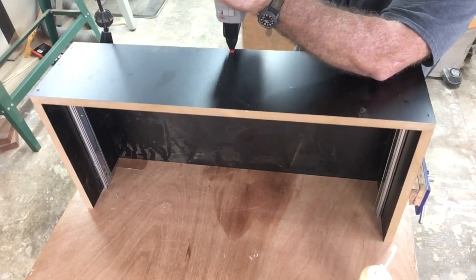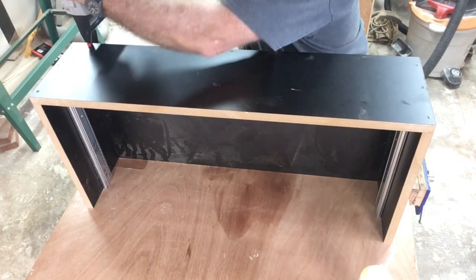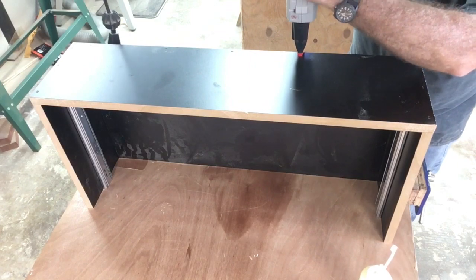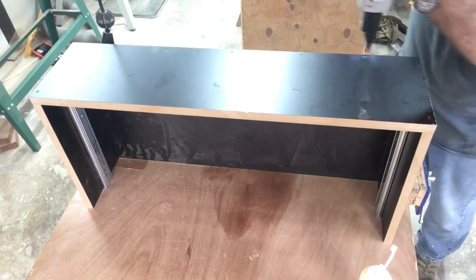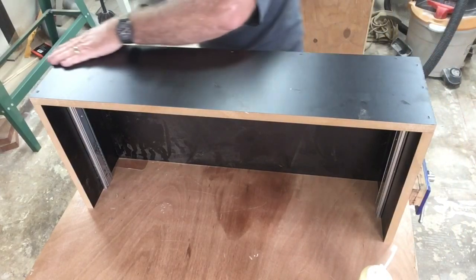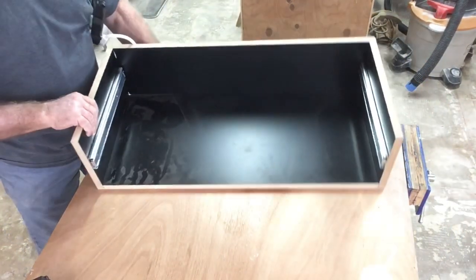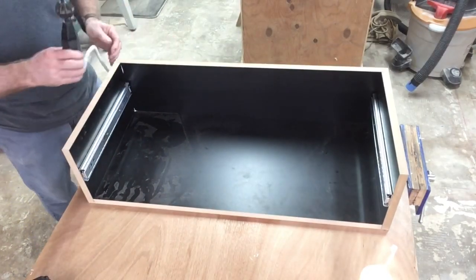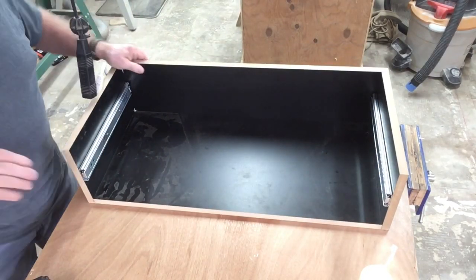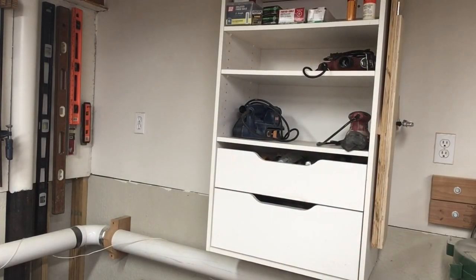The other thing I'm not worried about — since this is a shop cabinet — is the little holes left by the staples. I'm not even going to bother to fill them. The cabinet itself is now completed, and it's time to install it onto the oversized cabinet I had mounted to the wall in my previous video — I'll put a link to that video up top.